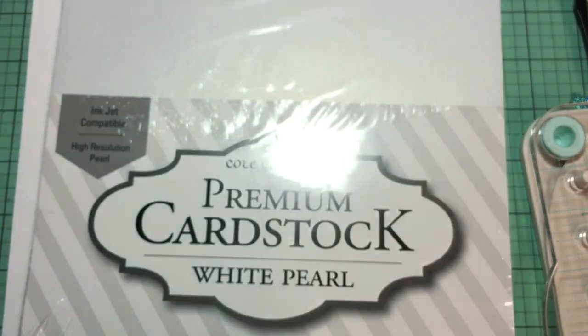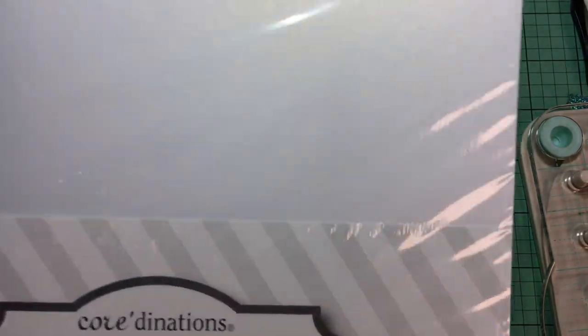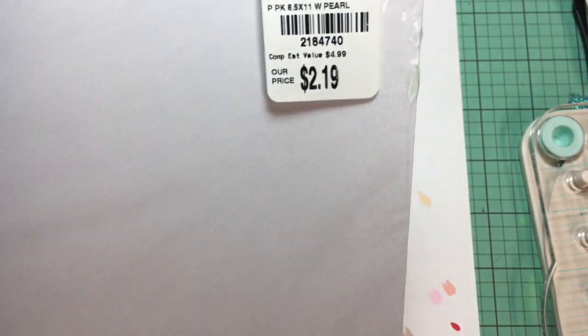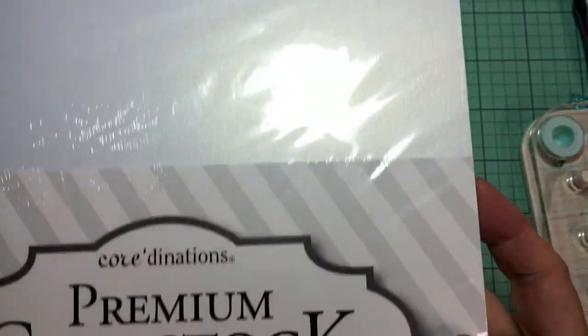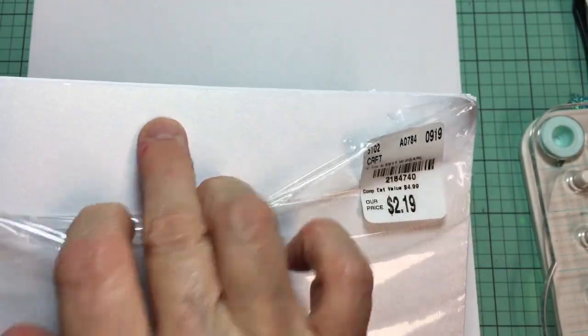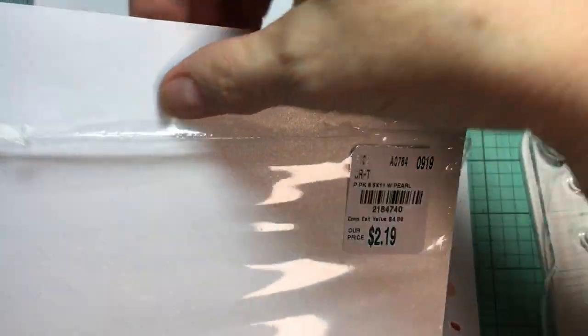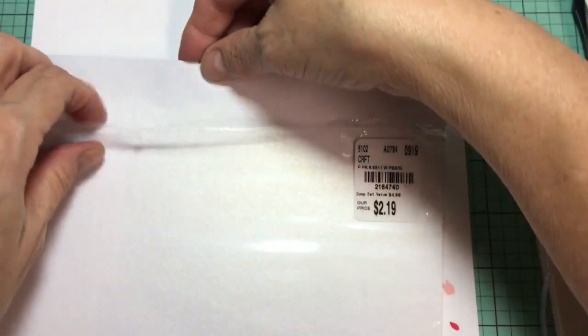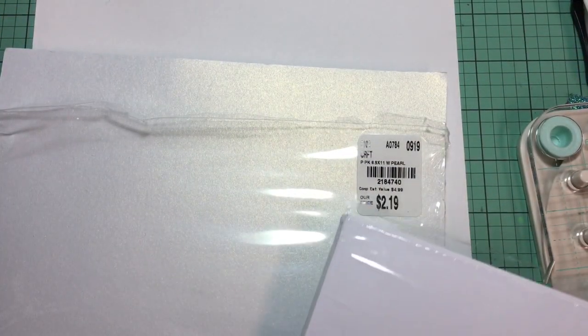It was $2.19. Then I got some regular card stock — it's 65 pound weight, and it has a white pearly kind of finish to it. I don't know if that's going to affect the way the alcohol markers adhere to it. We'll see. I'll do another video on those.